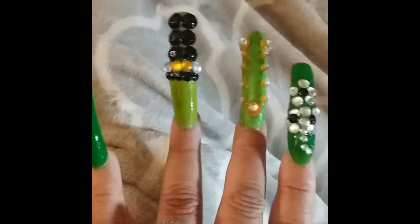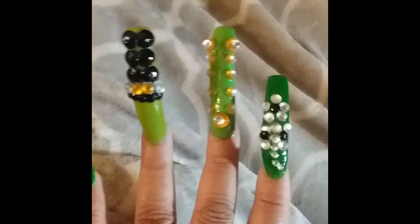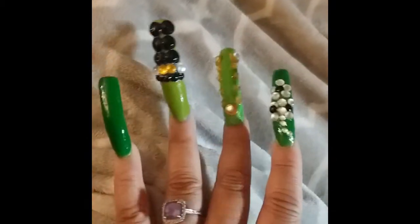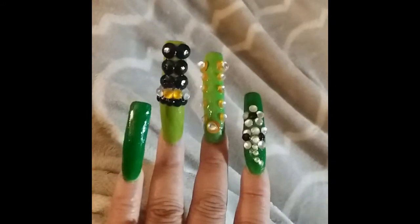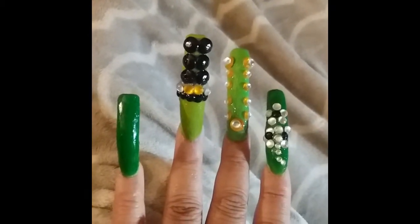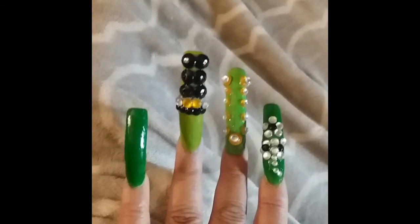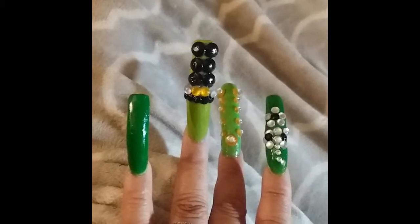So these will be my nails of March 2019. As you can see, green has been fully represented. If you have not subscribed to my channel, hit that subscribe button and hit that notification button so you'll be notified of all my upcoming videos.